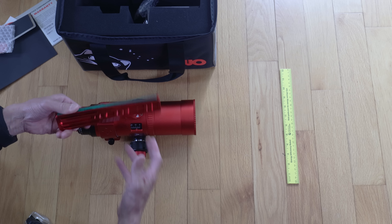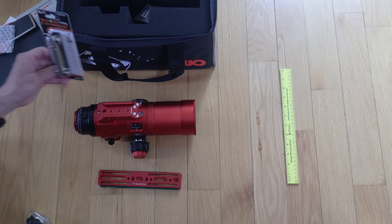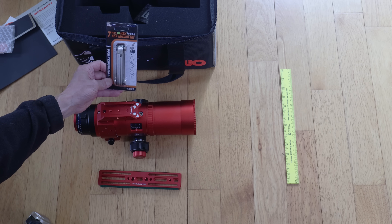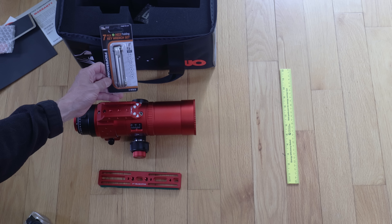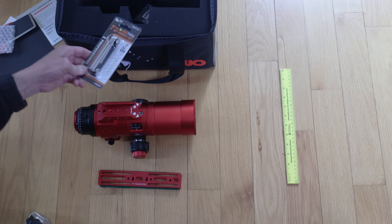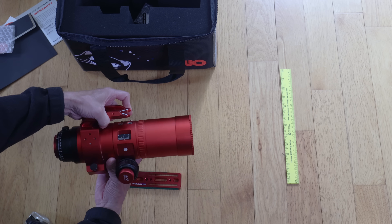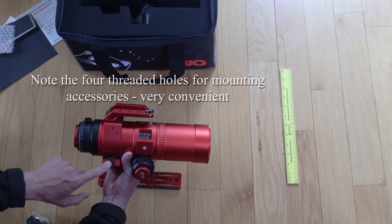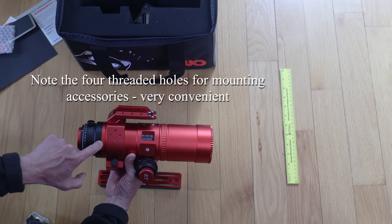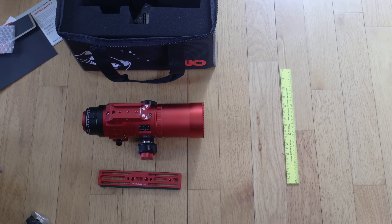I put green felt on the side to keep it from getting scratched up. They also give you a tool kit with a hex key wrench set. There's a mounting collar that's rotatable and removable if necessary. I found that moving it all the way back was the correct balance position for the cameras I had.